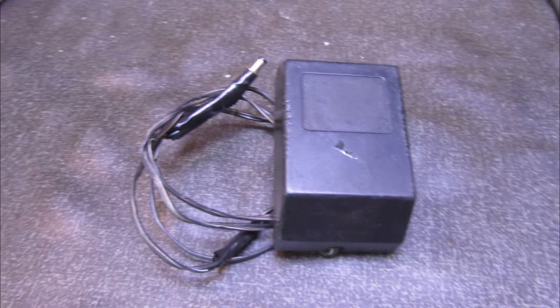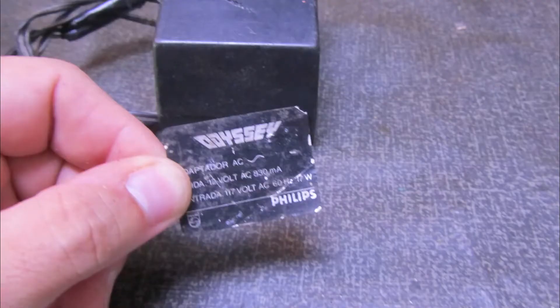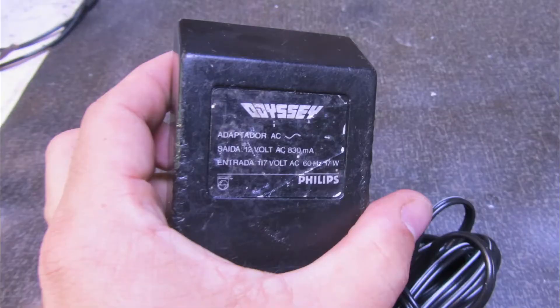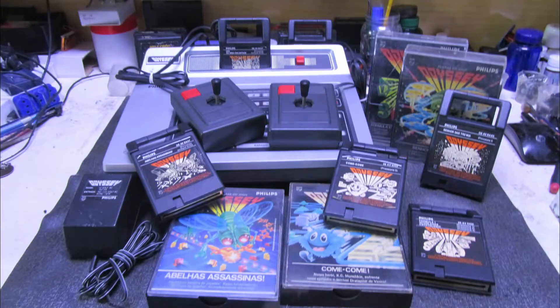A fonte aqui a gente vai trocar esse cabinho que tá gambiarra, colocar ali um conector da forma correta. Eu notei que tinha um adesivo aí da fonte, mas tá bem bizarro. É só a gente montar. Ela tem as marcas de guerra, mas ficou perfeita. Depois de cabo trocado, tudo direitinho — dentro dela não tem capacitor, é só simplesmente um transformador. A gente ajunta a família e vamos ver então como foi esse teste final.